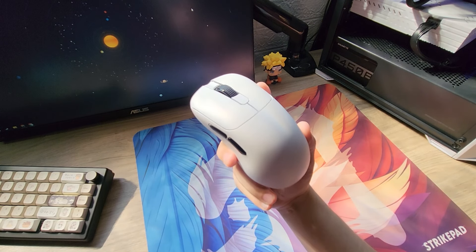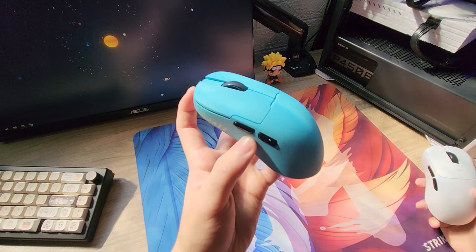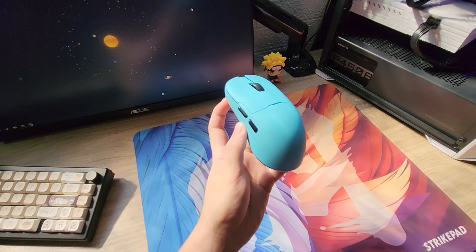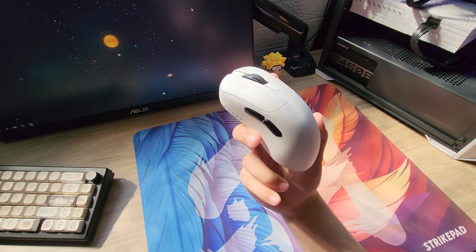Opa, beleza? Hoje vamos conhecer o mouse da Ajax. Recentemente a Ajax tem lançado uns mouses incríveis. Esses dias eu testei o AJ159 e é um baita mouse. Hoje a gente vai conhecer o AJ179.